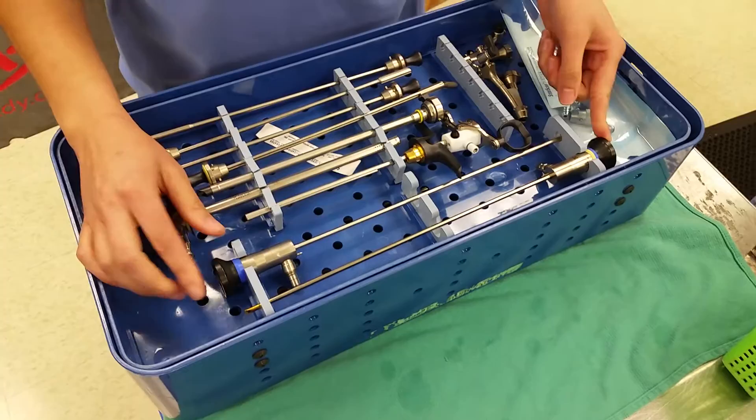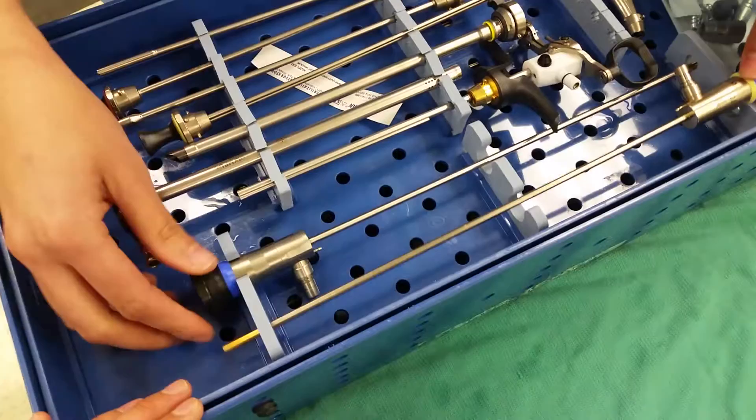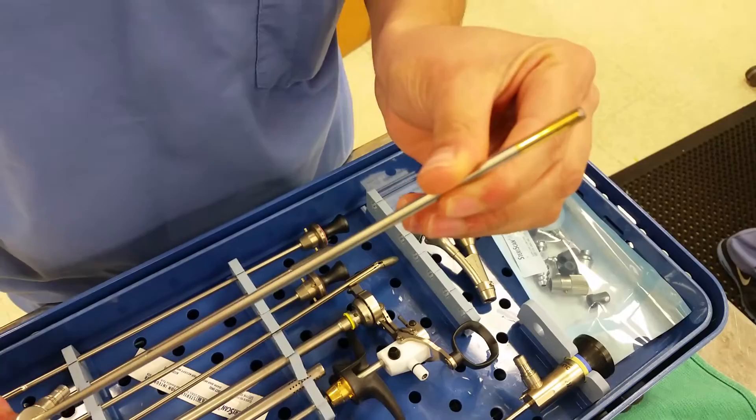It comes with two scopes the surgeons will use. You've got a 70-degree scope — it's color-coded yellow. You can see it on the tip as well, 70 degrees is the angle. You've also got a 12-degree scope, color-coded blue, and it's got a much smaller angle.